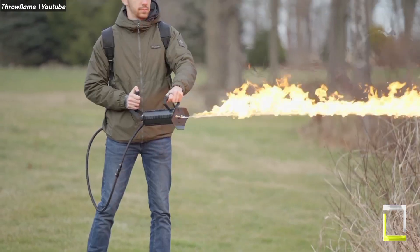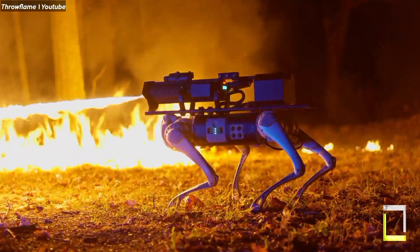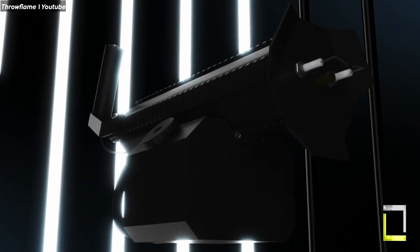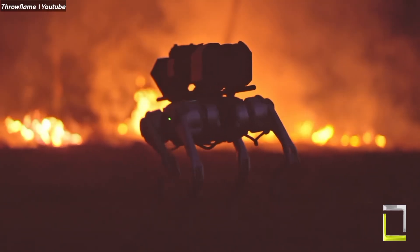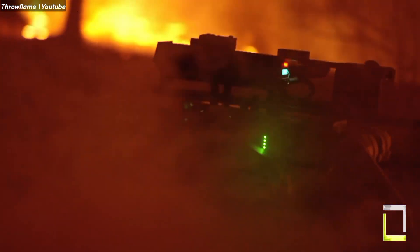Imagine a sleek, nimble robot dog like Spot, except instead of catching frisbees, it can fire 30-foot jets of flame for up to 30 seconds. The Thermonator is based on the Unitree Go-1 robot and has 12 degrees of freedom, enabling dexterous mobility across different terrain. Its AI capabilities enable it to handle obstacles.